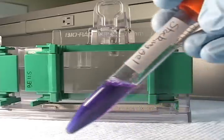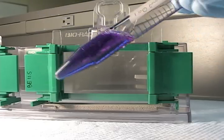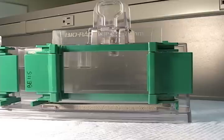Here's the stacking gel. I've just added the Temed and the APS, and to this I've added some bromophenol blue so you can tell the difference between the stacking gel and resolving gel. I'm going to do the same thing I did before — load the gel via pipette, almost filling it the rest of the way.